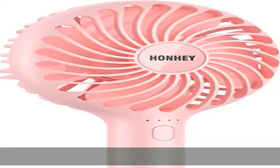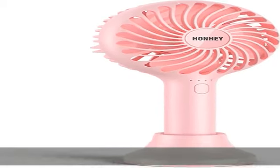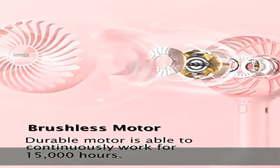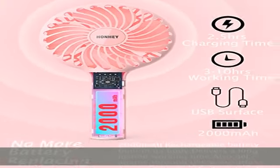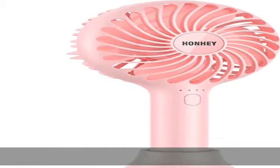The fan is operated by a 2000mAh premium rechargeable battery with high performance and efficiency, offering up to 10 hours of continuous working time depending on different wind speeds. Compared with the same capacity, our battery exceeds 20% more working time than others. You can bring this handheld mini fan for strolls, shopping, or other outdoor activities without worrying about the battery.